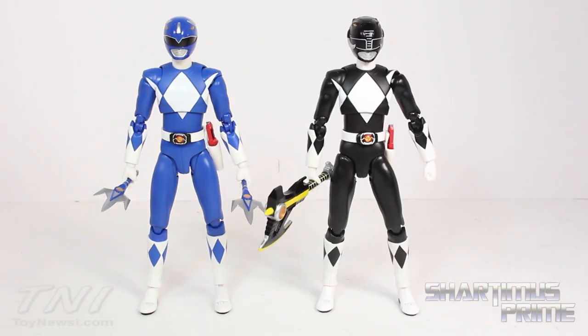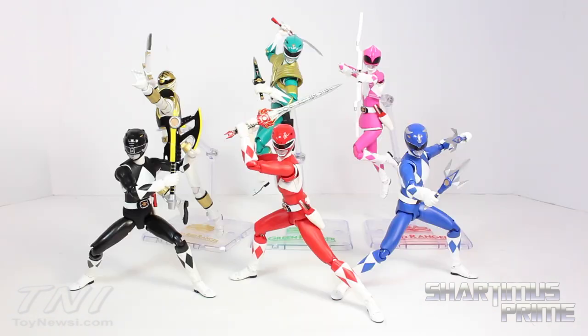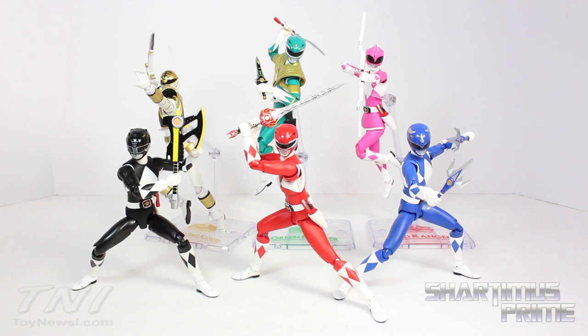Here he is standing next to the SH Figuarts Black Ranger — they stand at about the same height. And here he is next to the SH Figuarts Son Goku — look forward to a review of that guy coming soon. And here he is next to the Marvel Legends Big Time Spider-Man. And here he is with all my other SH Figuarts Mighty Morphin Power Rangers — we just need one more to complete the set. I have the White Ranger and the Green Ranger next to each other, so we just have to wait until late July or August for Trini to come out and then we'll have our complete Mighty Morphin Power Rangers set.